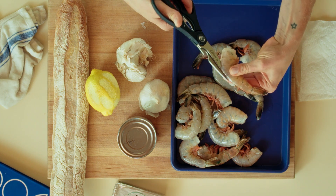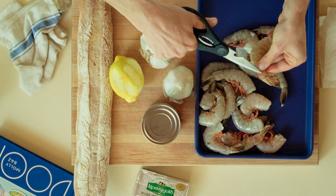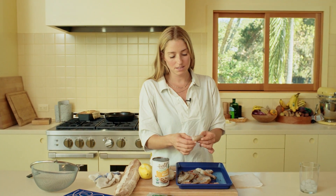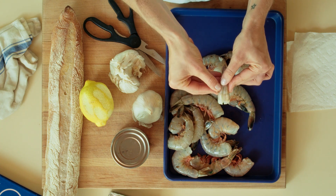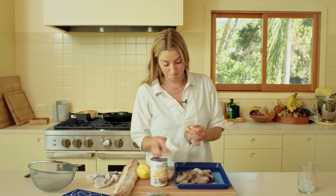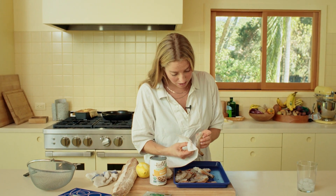In order to devein them, you'll just cut right down the spine with scissors until you get to that little tail part - the part you see on shrimp cocktail - and then you can look inside and see if the shrimp made a poopie. And this shrimp made a poopie, so we can go in with a paper towel and just pull the poop out.